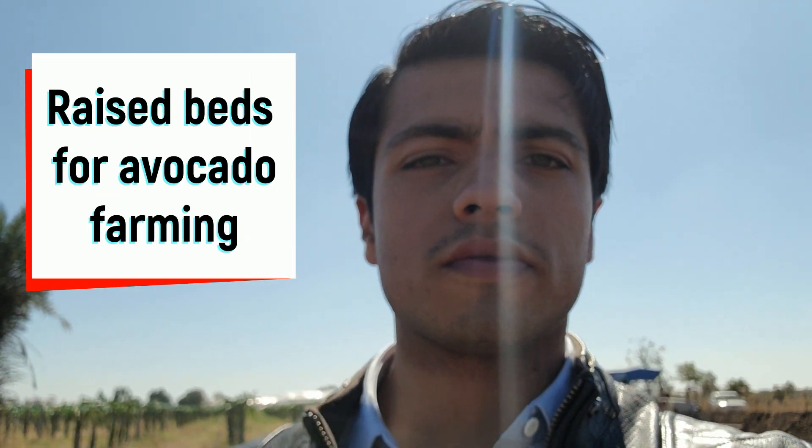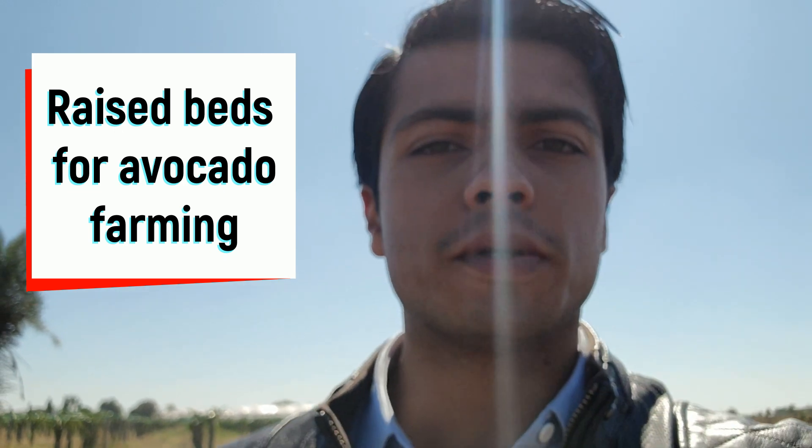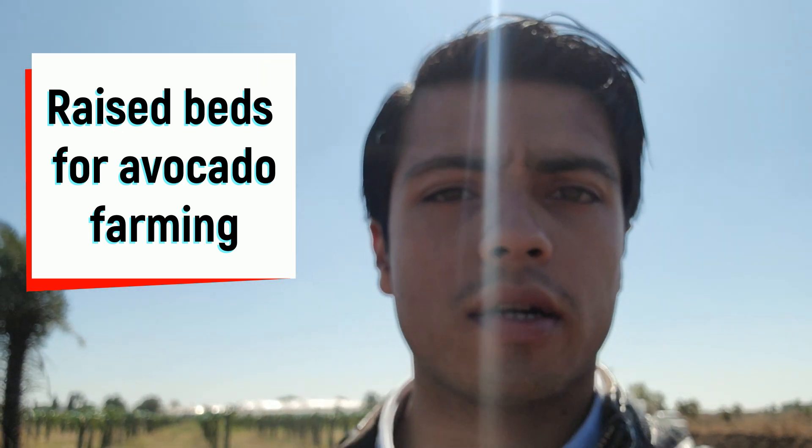Good morning everyone. Welcome to another episode of the Indo-Israel avocado video blog series. We are now working on the farm to build raised beds because I am going to plant the avocado plants. I have built the first raised beds in the nursery expansion plan.